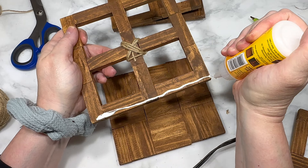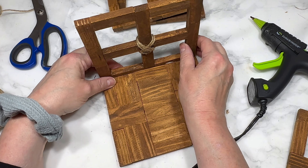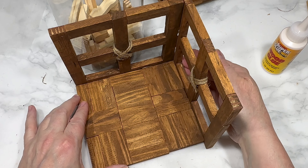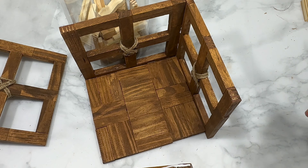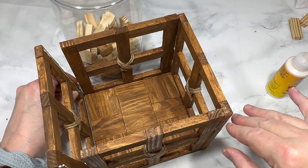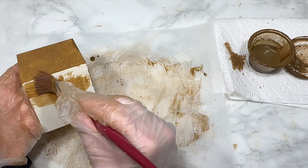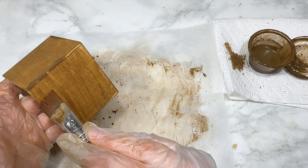To assemble the box, I use wood glue to attach each of the four walls to the base, holding each wall in place until the glue sets up a little. Once the four walls are glued to the base, I adjust everything to try to straighten out the box as best I can — because Dollar Tree tumbling tower blocks are never totally straight, so some adjusting is necessary. Then I allow the entire box to dry overnight.